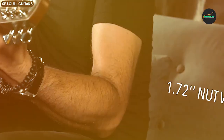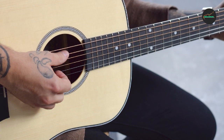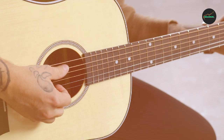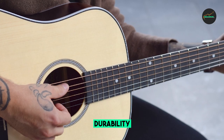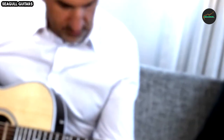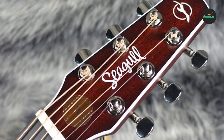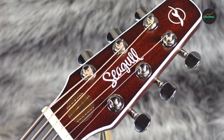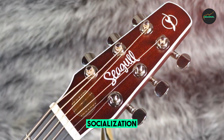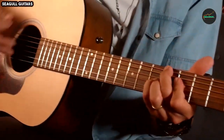Sound Quality — 9 out of 10: This guitar produces a well-balanced and warm sound with great projection. The solid cedar top, combined with the wild cherry body, creates a unique tonal signature. It excels in delivering clear and resonant notes, making it a versatile choice for various playing styles, from finger-picking to strumming. The onboard Presys electronic system allows for easy amplification without compromising the guitar's acoustic qualities.